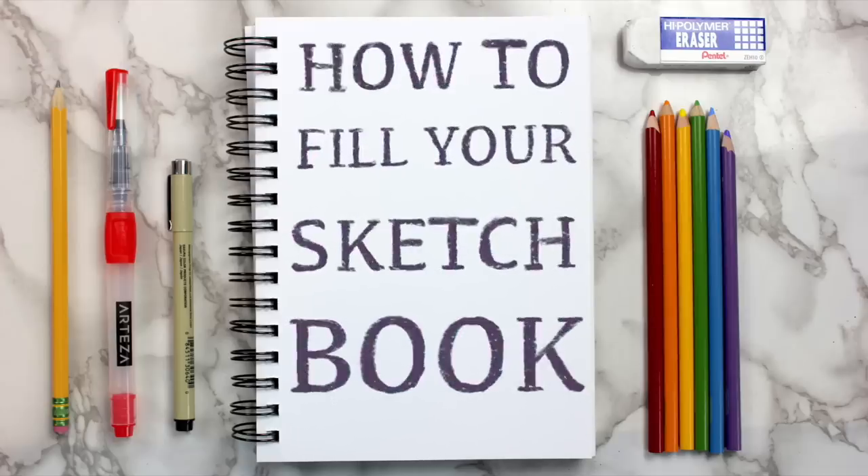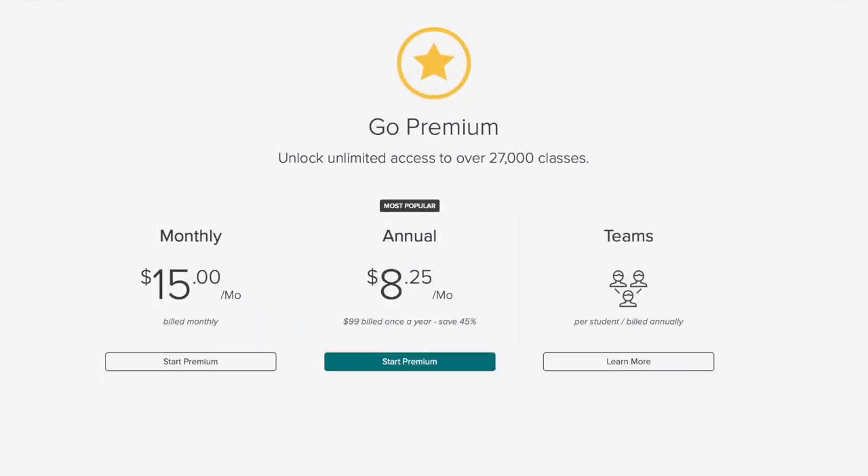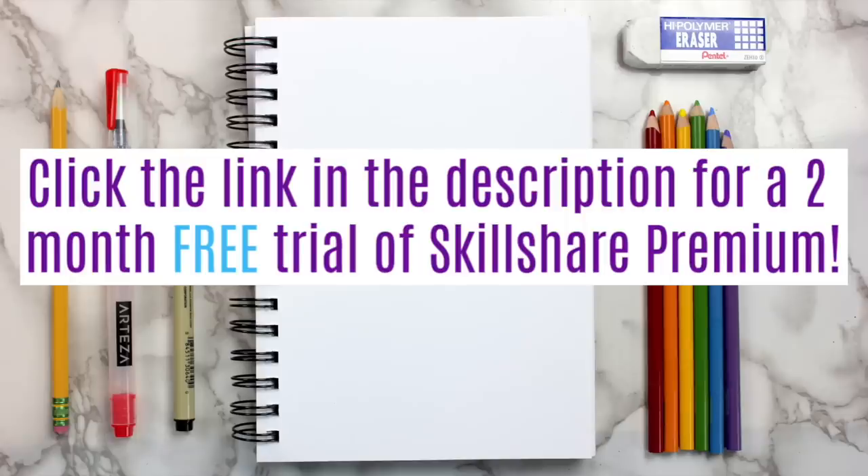Before we get into it, I wanted to take a minute to thank today's video sponsor, Skillshare. Skillshare is an online learning community with over 25,000 classes in art, design, animation, and more. At less than $10 per month, Skillshare is super affordable. But for a limited time, the first 500 people to click the link in the description will get a free two-month trial of Skillshare Premium, which provides unlimited access to everything on the site.